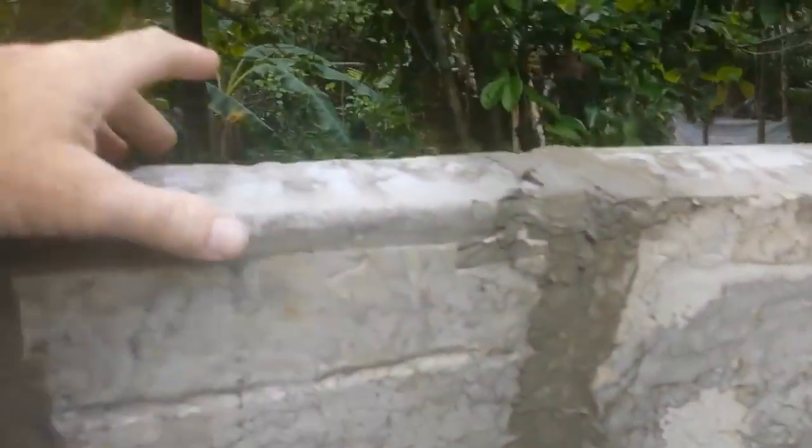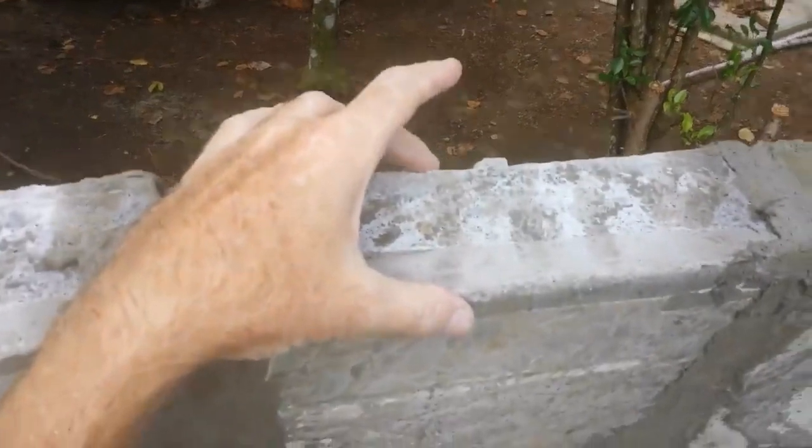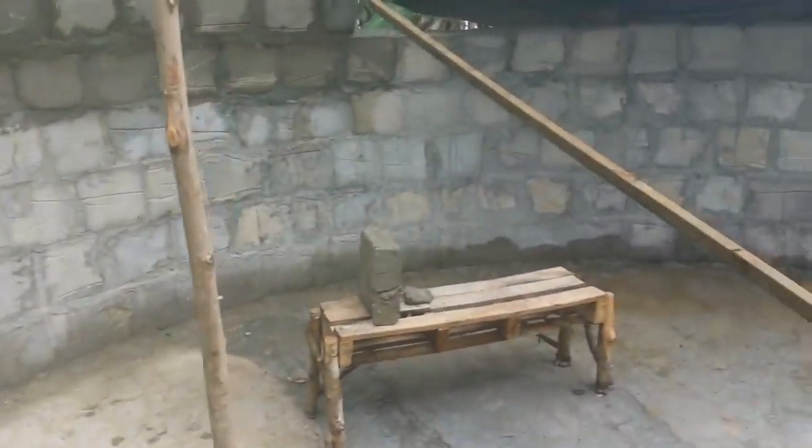You can see the thickness of our block — about the width of a 2x4. And the 20-foot dome is continuing to go up.